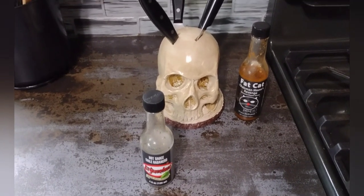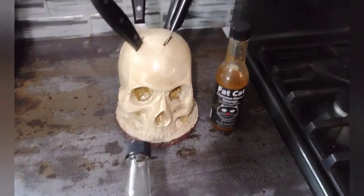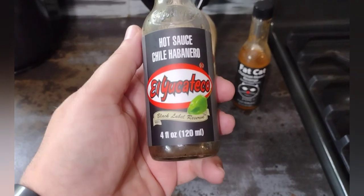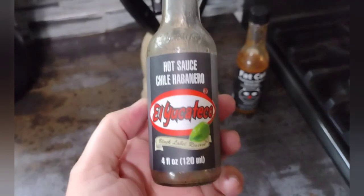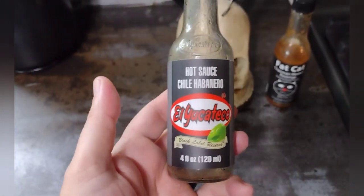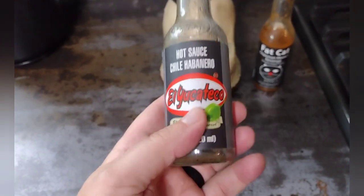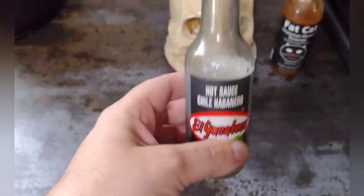Hey, what's going on guys, welcome back to Brass Monkey X. We're doing another hot sauce review. Today we're taking a look at this — hot sauce chili habanero by El Yucatico. This is apparently their black label reserve bottle. I got this from my brother-in-law Dave; he bought it at a grocery store. So this isn't a gourmet hot sauce, it's not somebody's homebrew, but he found it on the shelf and he wasn't a fan of it, but he wanted me to give it a try.